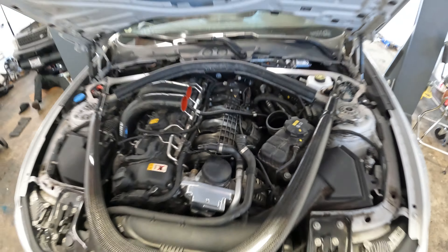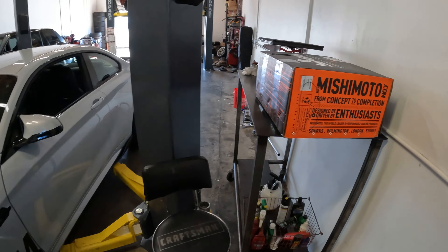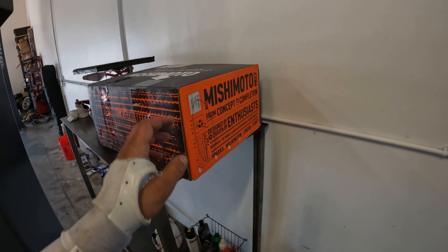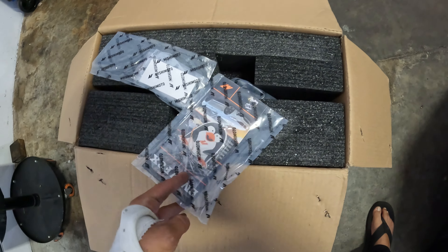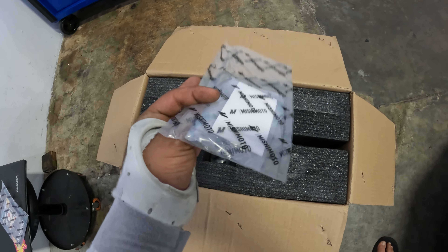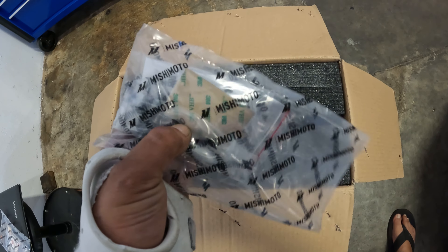The old intercooler has been removed off the M2 and we have this big Mishimoto box right here — the part number is Mishimoto INT-F80-15, which stands for Mishimoto intercooler. Let's go ahead and get this box open and take a look at what's inside. Upon opening the box, they give you the classic Mishimoto scented logo — super cool — and looks like maybe some stickers or install instructions.